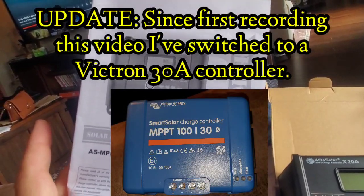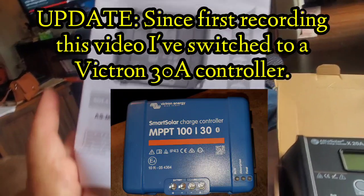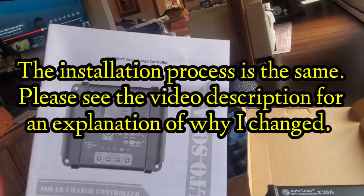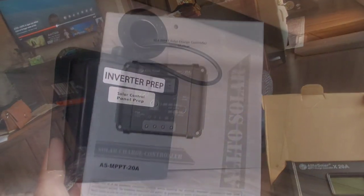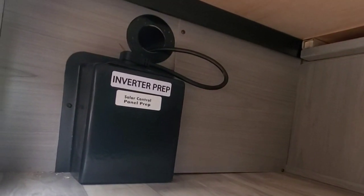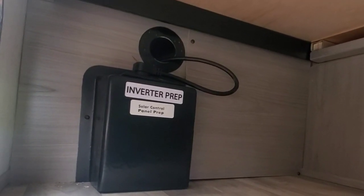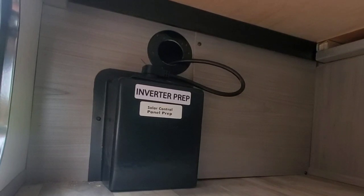This is the solar charge controller I got — it's a 20 amp model from Alti Solar, got it off Amazon. This is going to be a little tough for me because I'm large and I have a hard time fitting in here. What I'm going to do first is take the cover off the solar prep box.